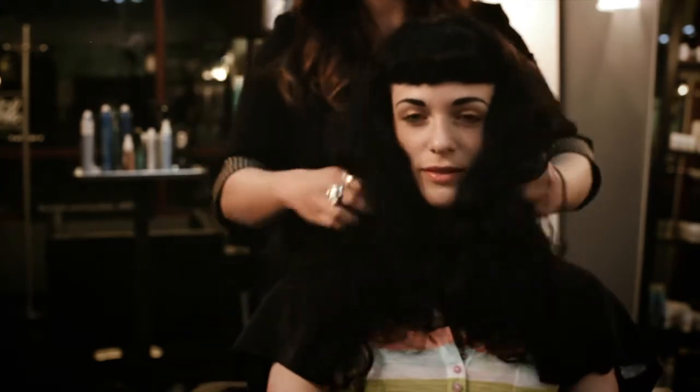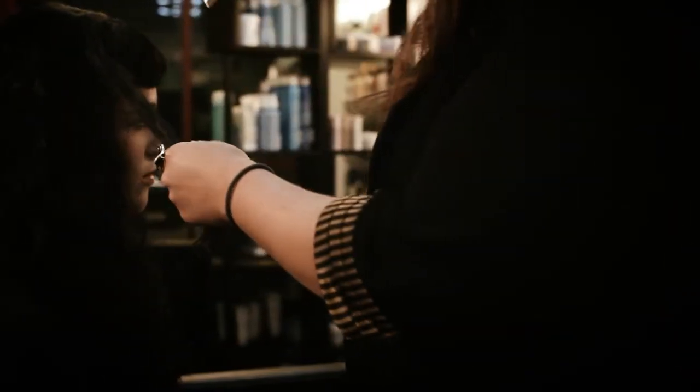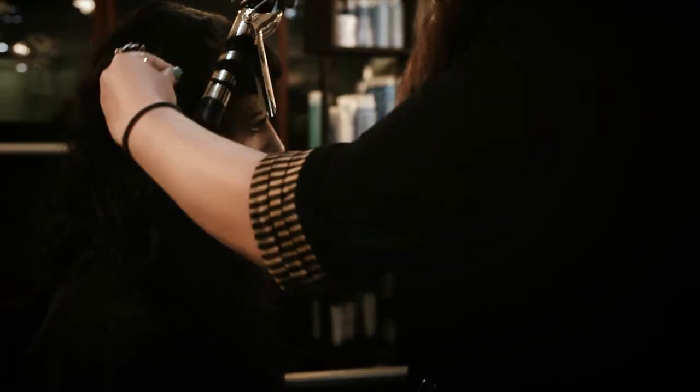You could stop here, or if you think you need a little bit more movement, finish by wrapping the hair around the curling iron. Do it away from the face in areas that need a little something extra.